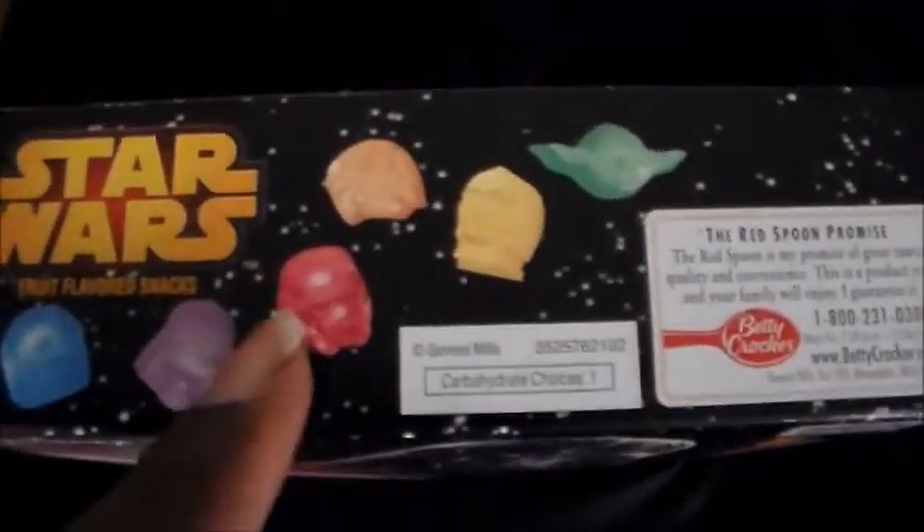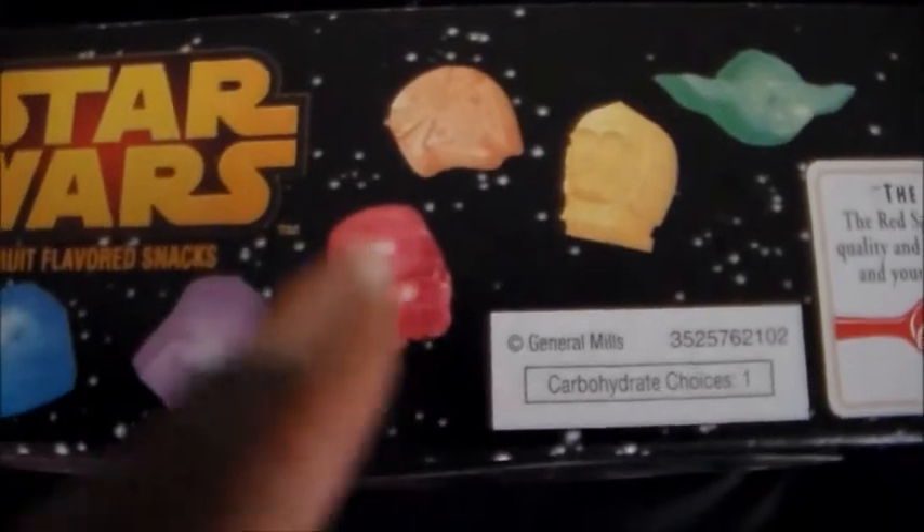There's also a Yoda and a Stormtrooper too as well, which aren't in this particular package that I opened up. You can see that up here on the box too. Like, there's Yoda right now, but he's not here. And the Stormtrooper right here — but they're not in this pack though.